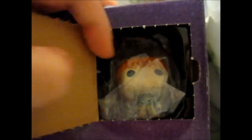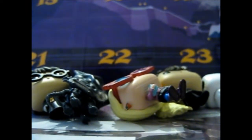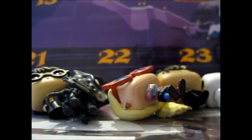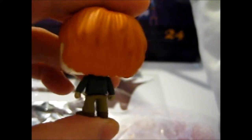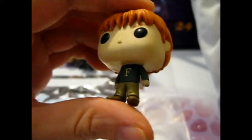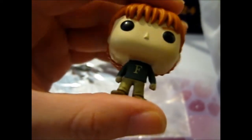And number six — the last one for this video. And we have... Fred. We say that by the F on the jumper. Unless they made it where they swapped jumpers, so it would be George. But I'm pretty sure they made it with the F, so we know it's Fred. So Fred on this side. There it is.